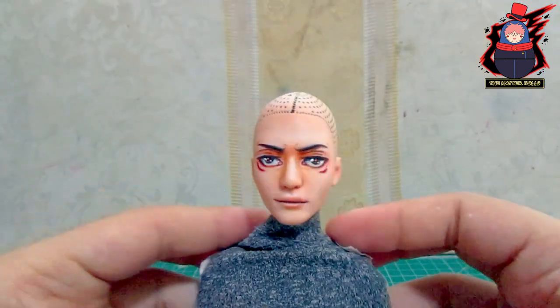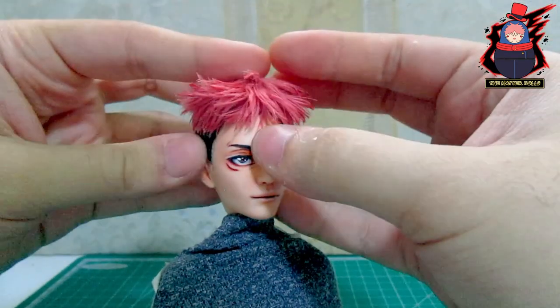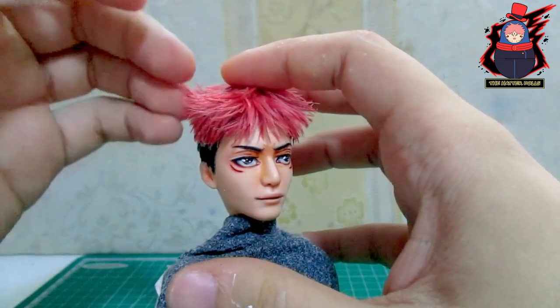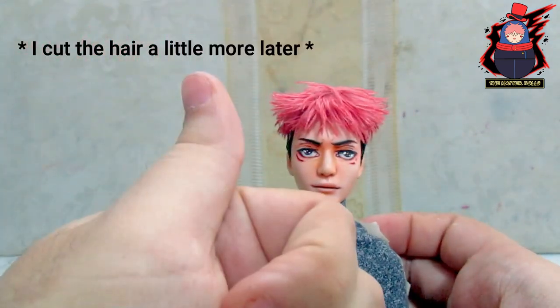After the disaster with the reroute, I had no choice but to work with the hairs I had grafted on the other head. I wasn't in the mood to film this part because of what happened, so I worked on it off camera. Accidents happened, but I think the result has been better this way.